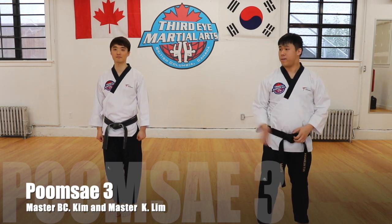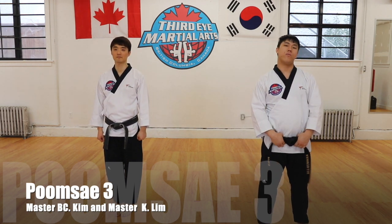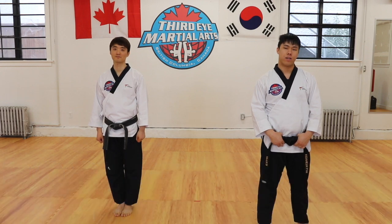Hi everybody, I'm Master Kenneth. This is Master Kim. We're from Third End Martial Arts and today we're going to show you how to do Taeguk 3. So please follow along.